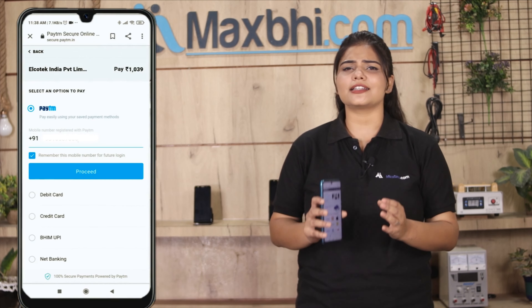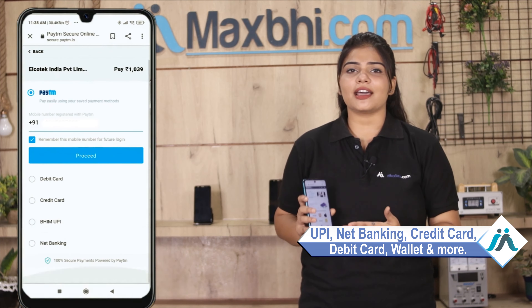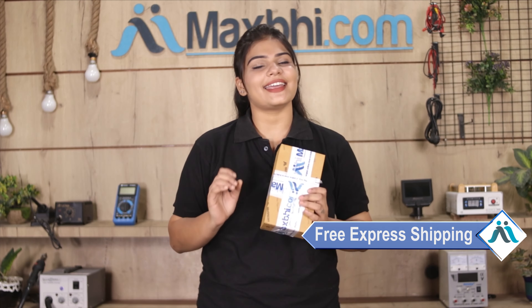After you click on Order, you will see our Super Secure Payment page where you can pay using almost every type of payment method, such as UPI, Net Banking, Credit or Debit cards, Wallets, and more. Once your payment is done and your order is processed, it will be safely packed and dispatched within 1-2 days. Shipping is free, so you just have to pay for the product and nothing else.